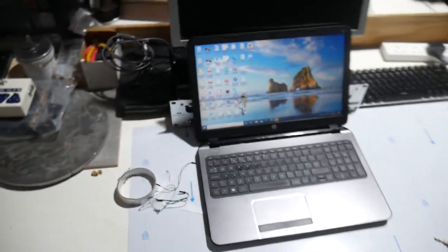This is my desk, where all the excitement and all the programming goes on, and a bit of electronics repair and stuff.